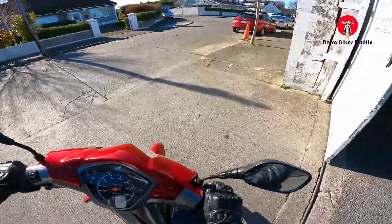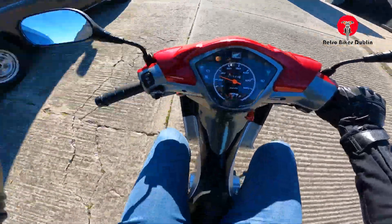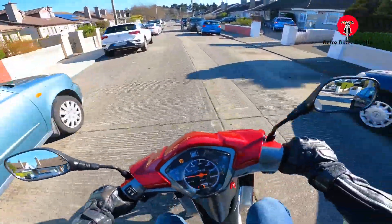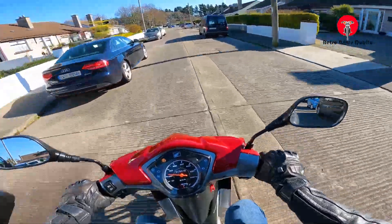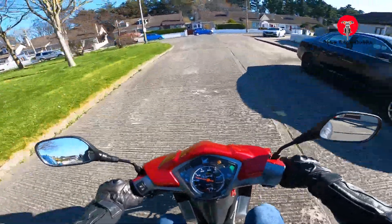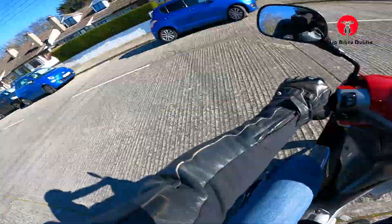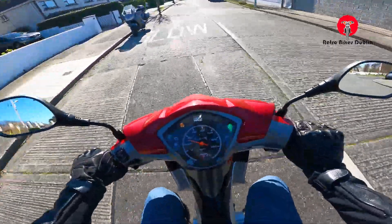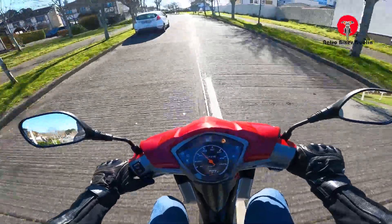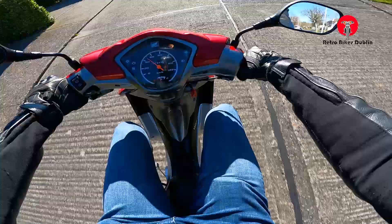The bike is pretty much new — very low kilometers at 8,000. It's a 2016 model Wave 110. It's got a nice back box which we used — it fit the helmet in as we went to the shop so we didn't have to bring it inside, and it fit all the shopping on the way back as well. There's a little space underneath the seat which would get a half-face helmet in. You can fit a full face in the rear back box, which you could use for luggage traveling to work — a backpack, a laptop, whatever it may be.